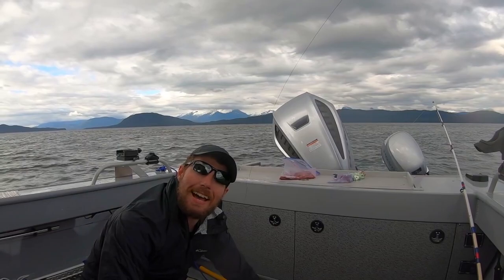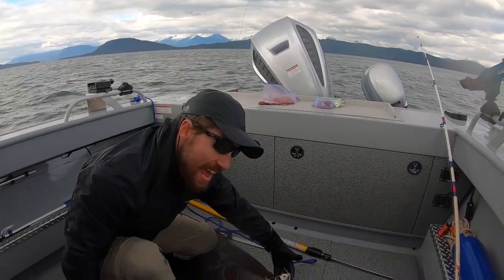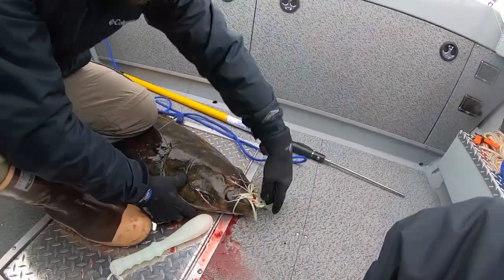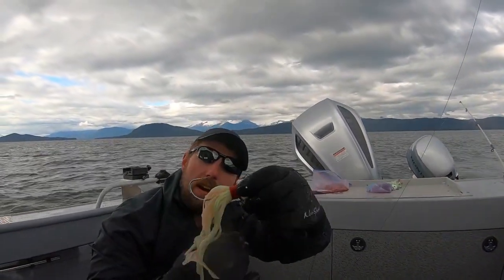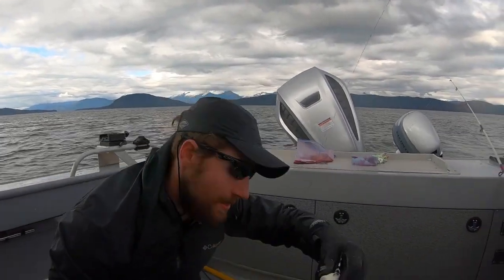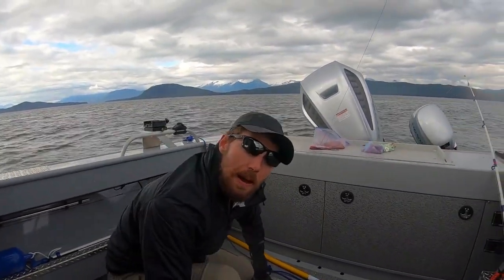We just landed it. Captain Zach and Mary here. Check that out — a seven ounce fire eye glow jig. He just inhaled it. Came up from about 150 feet. No way he's coming off. Seven ounce fire eye glow jig — had a little squid and some herring on there. Probably about a 90, maybe even a 100 pounder.